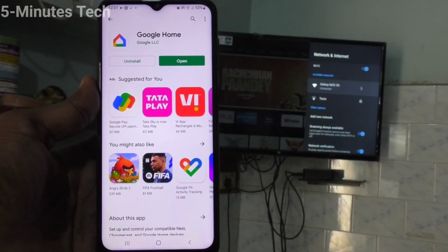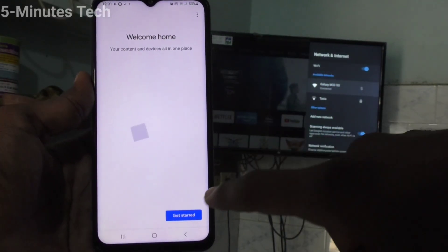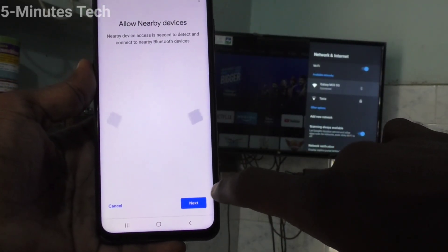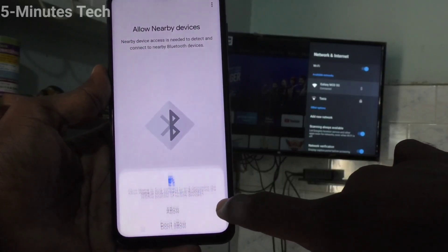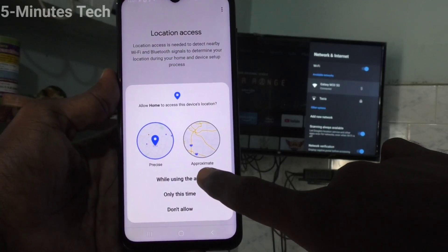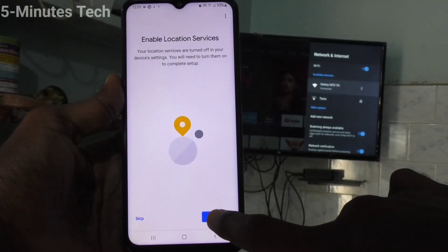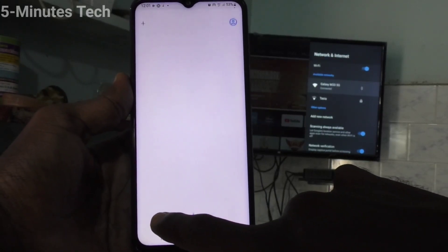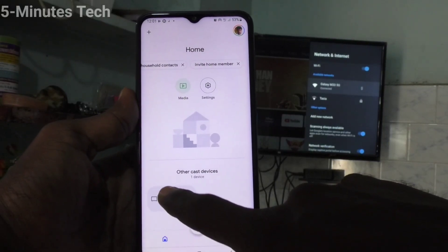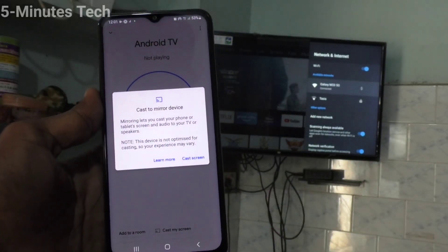After installing, click on Open. Click on Get Started, click OK, click Next, give all permissions, click Allow while using this app, and click on Skip. Now you will receive a signal from the Android TV — click on that signal and click on Cast My Screen.